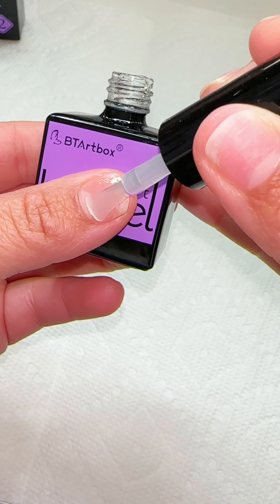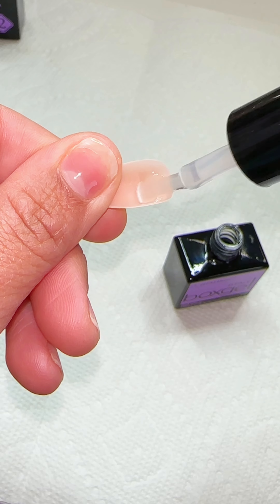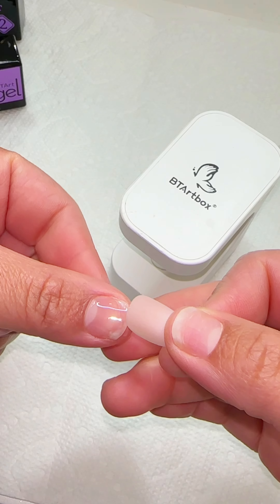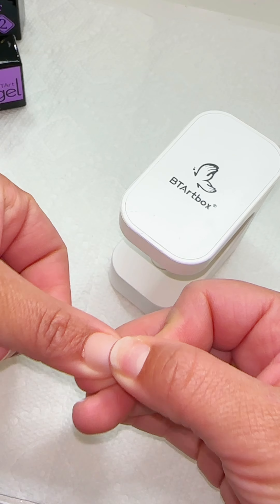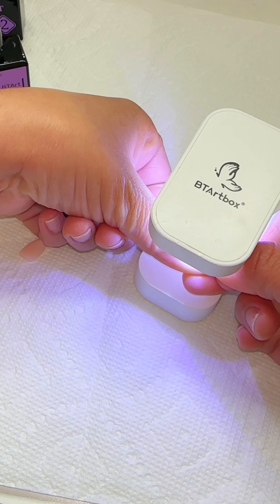Now this part is important: grab the gel glue and apply it to your nail bed and also to your press-on. You do want to put a good amount just so that it lasts a lot longer — more gel glue means a stronger hold. Go ahead and put your press-on on your nail bed, then push down firmly until you see no air bubbles, and set it underneath the UV light.